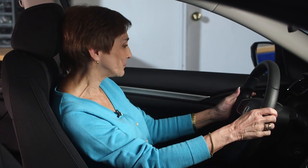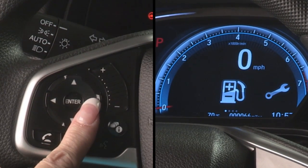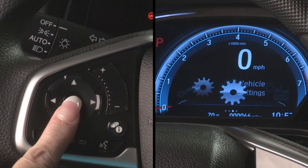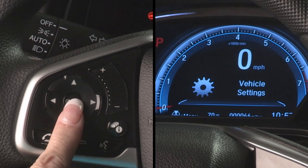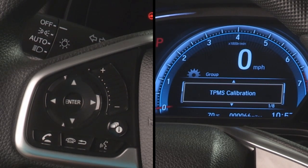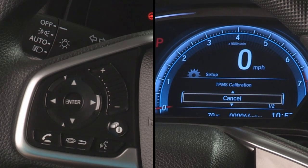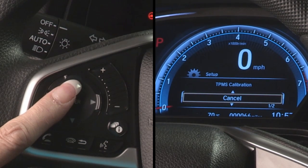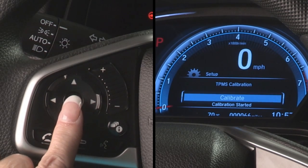Okay, let's get started. First, I press the information button, then select vehicle settings using the arrow buttons and press the enter button. This takes me to the group screen where I see TPMS calibration. Next, I press the enter button again, which takes me to the setup screen, where I can select either cancel or calibrate. I select calibrate using the arrow buttons, then press the enter button one more time.